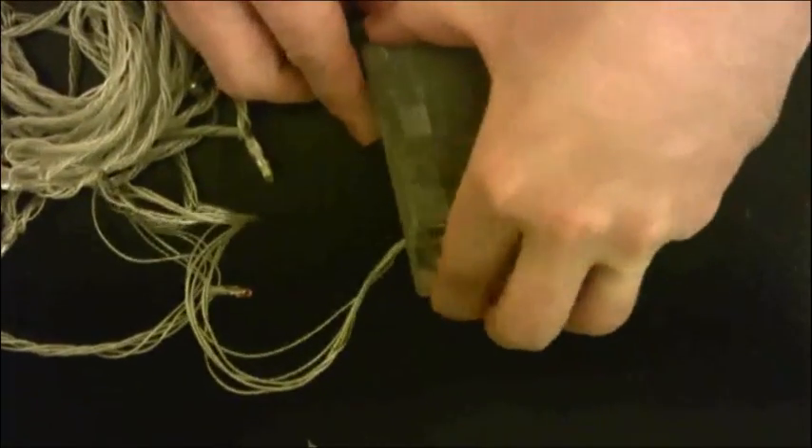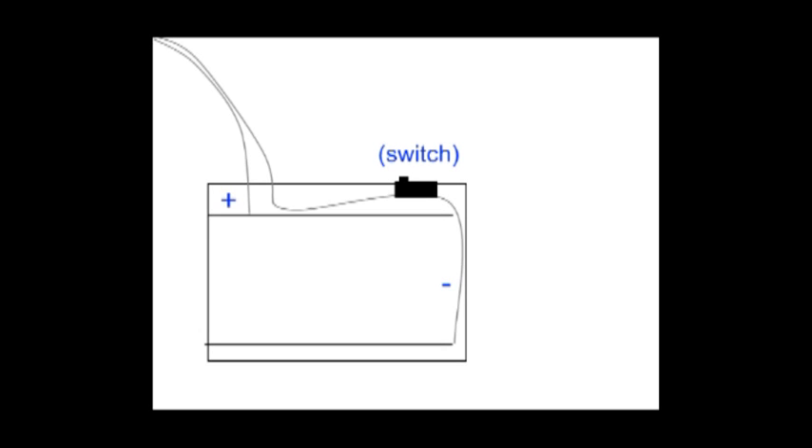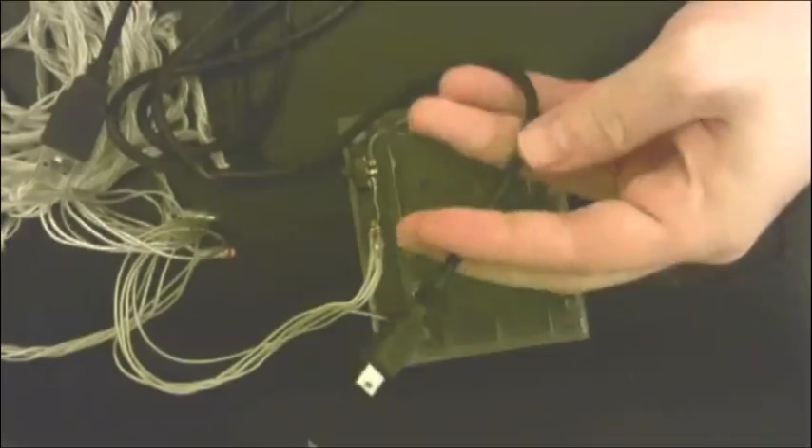The first thing you want to do is take apart the battery casing. You'll see a wire that goes to the positive terminal and a wire that goes to the negative terminal.